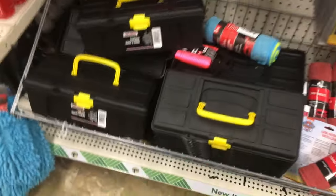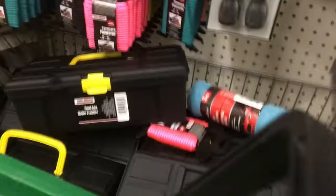Here we are at Dollar Tree. Grab a basket — some Dollar Trees don't have hand baskets for some reason. You're only gonna need a basket, not a cart, because nothing is going to be that big and there won't be that many things.